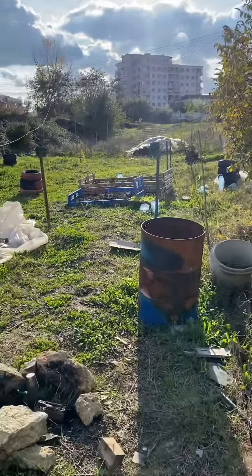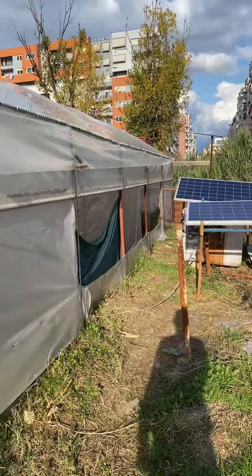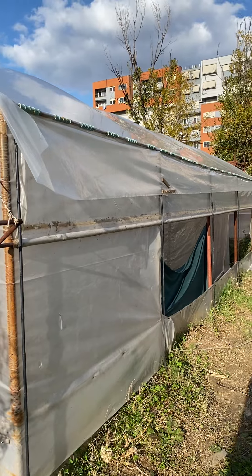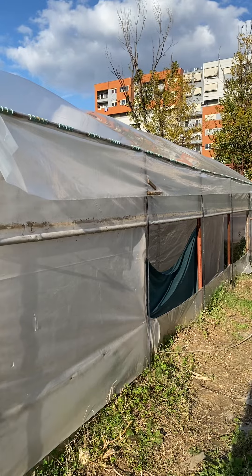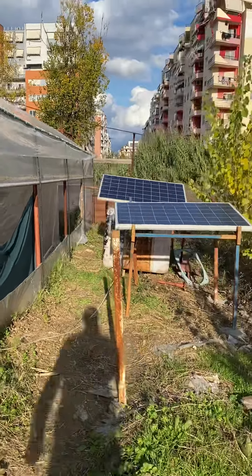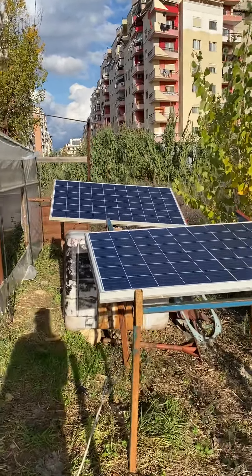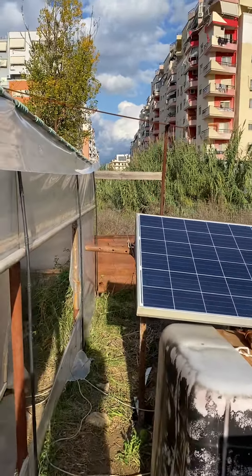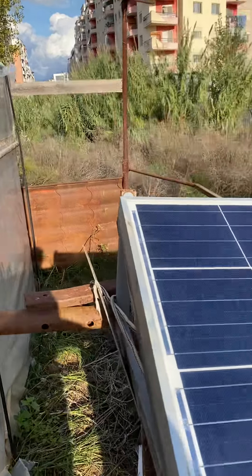Hello folks, today I'm going to show you how I set up my greenhouse ventilation, which is a DC system. Just take note that this is working only during the day, during sunlight. The first panel I have set up with a battery bank, and the second one I've set up for the fan.